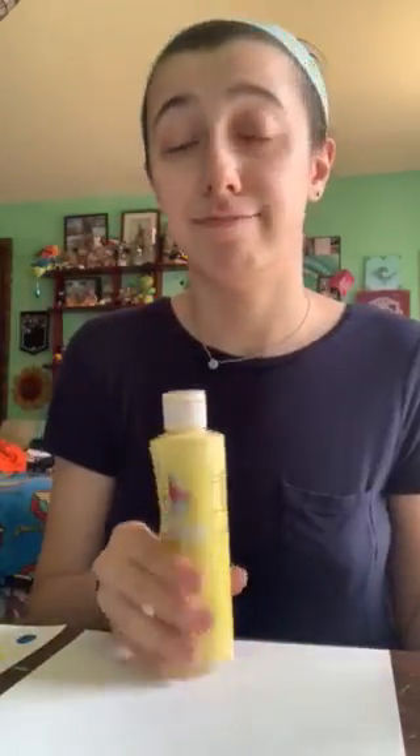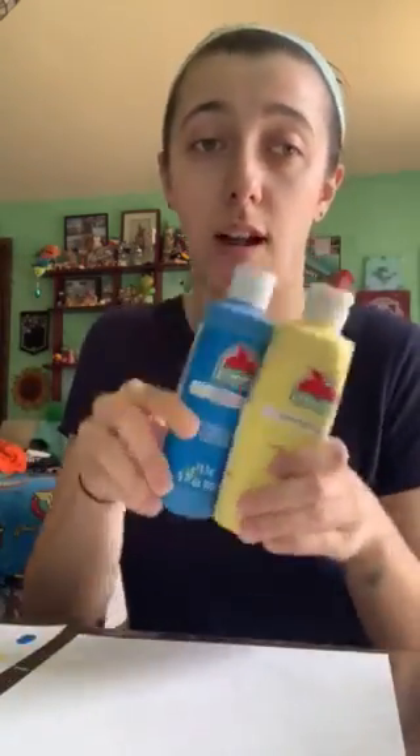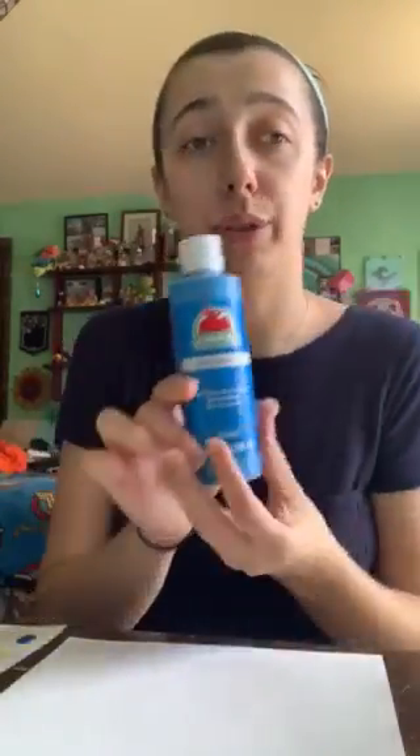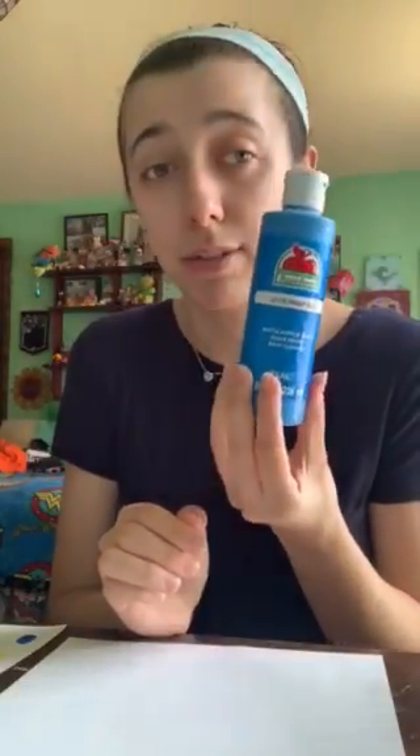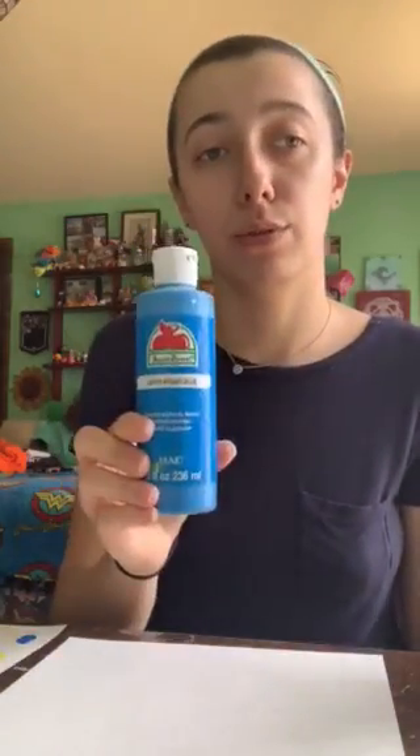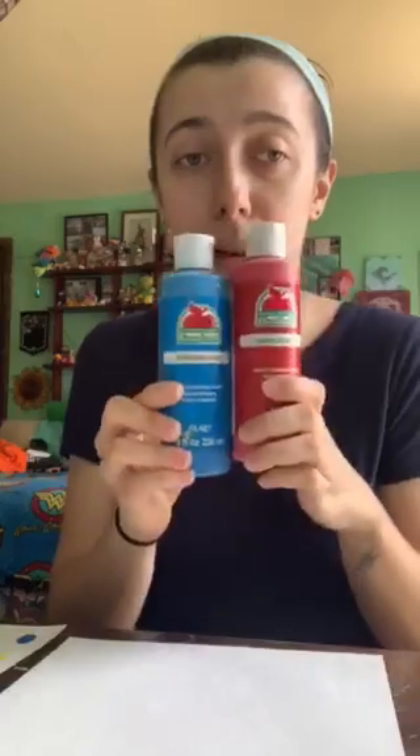Next color is just yellow. After that is green, which is my favorite color. To make green we need some yellow and blue — mix it all up and we get green. Then blue again, we don't need to mix it, we have it right here. And the last color is purple: some blue and red, mix it up, and we've got purple.